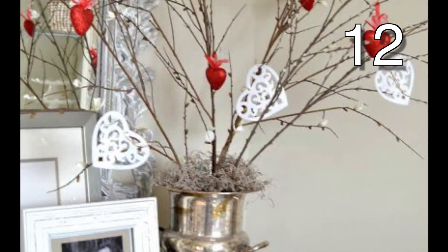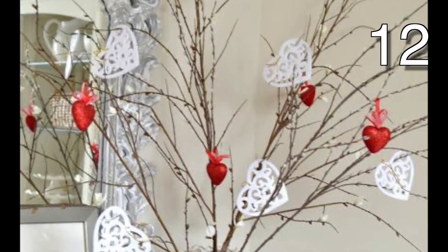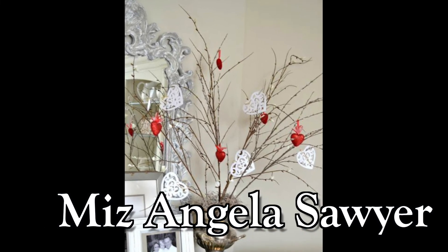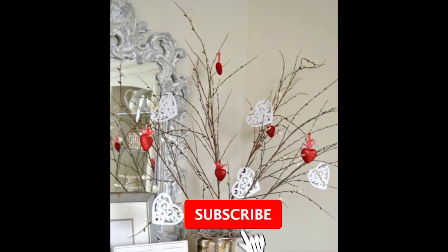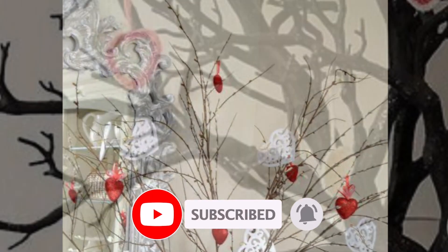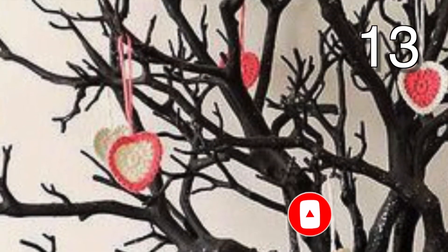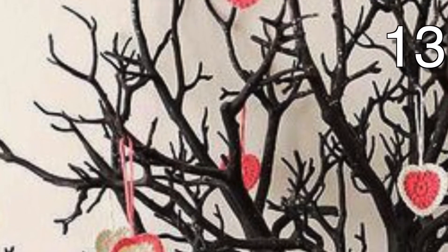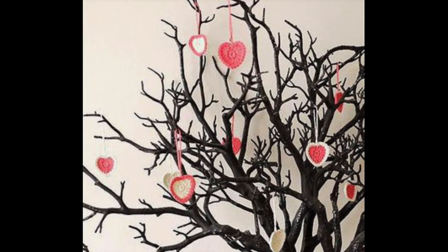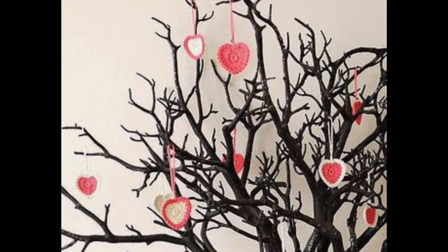We're not done yet, but I wanted to thank you for watching. My name is Angela, and I create weekly videos about creative living. Recently, I've been posting daily. Be sure to hit the subscribe button and notification bell so you don't miss an upload. I've also provided a home decor ideas playlist and my Valentine's playlist for you to watch next. I'll see you there and tomorrow in my next video. Peace out!